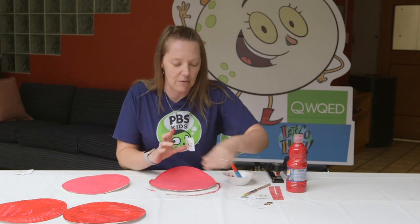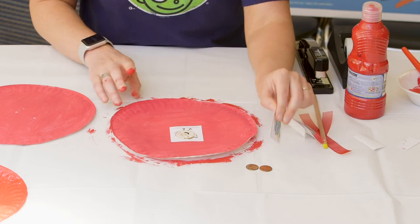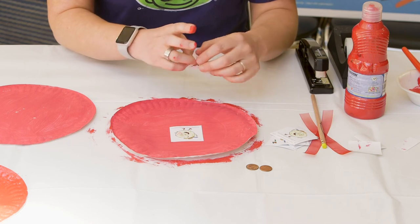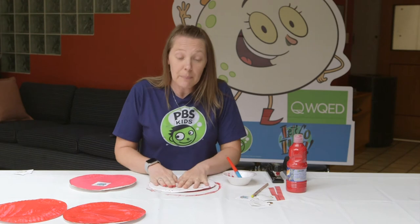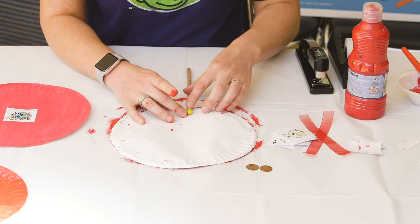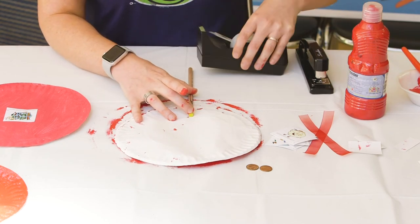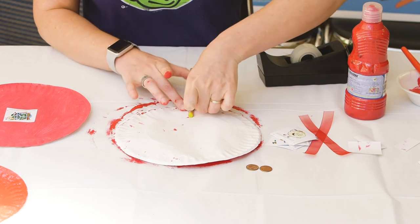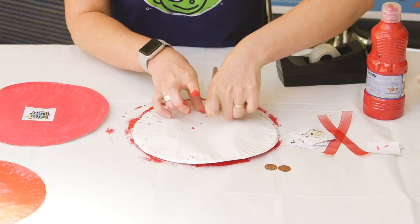If you'd like, you can decorate the outside of your drum when it's dry. I thought it would be fun to put some Luna stickers on mine. I'm going to put Luna on that one and another Luna sticker on this one. Then we're going to flip it over to the side that is not painted. The first thing you're going to do is tape that stick on, because that's what you're going to use to hold your drum. I'm going to use a couple pieces of tape to make sure it's on there nice and tight — I don't want my stick to fall off.